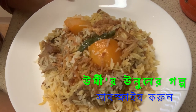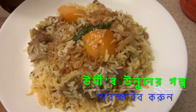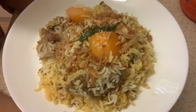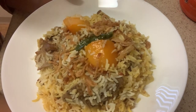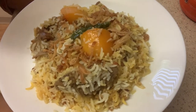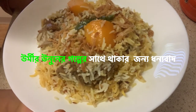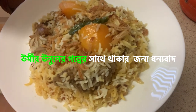We need to make our food for the restaurant. You should try the best! So viewers, please try it, and if you get your recipe right, please like, subscribe to the channel, and subscribe to the channel. Thank you very much.